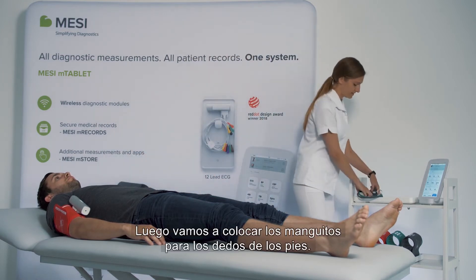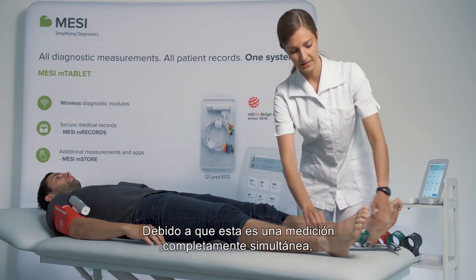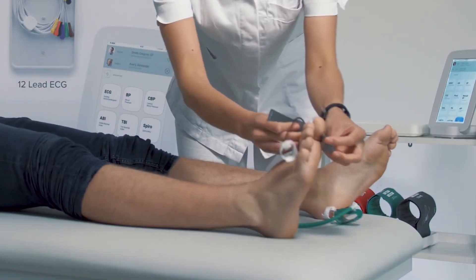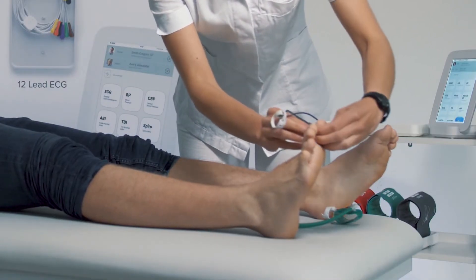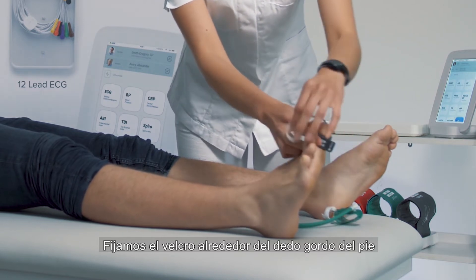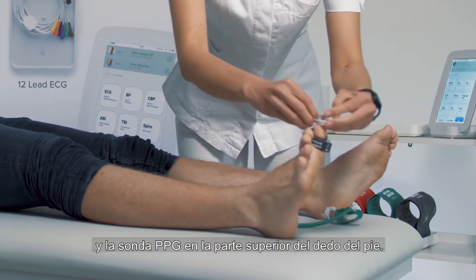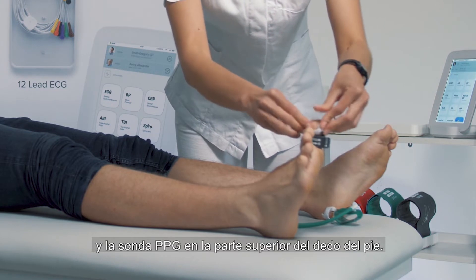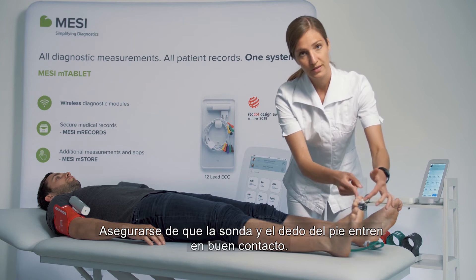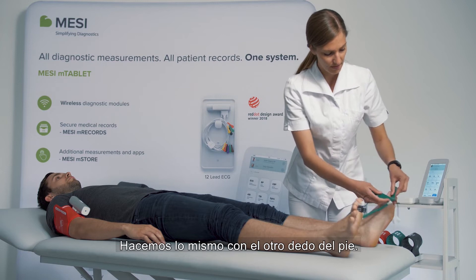Then we will place on the toe cuffs. Because this is a completely simultaneous measurement we can place both toe cuffs at the same time. We fasten the velcro around the toe and we place the PPG probe on top of the toe. Make sure that the probe and the toe come into good contact. We do the same thing on the other toe.